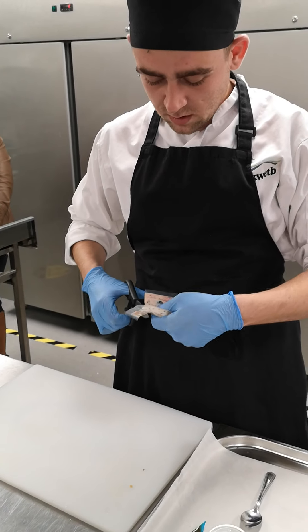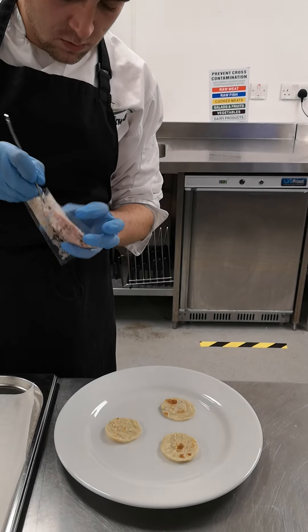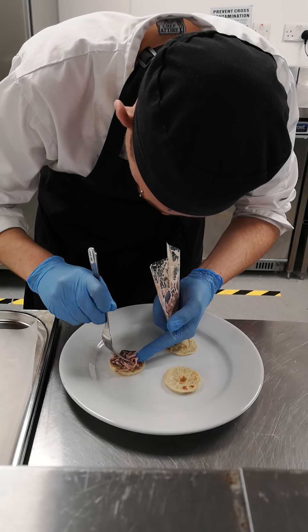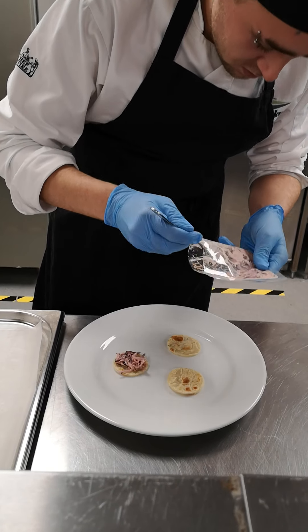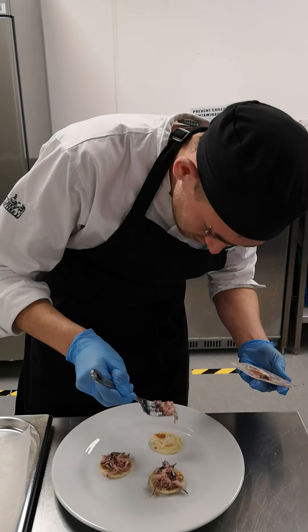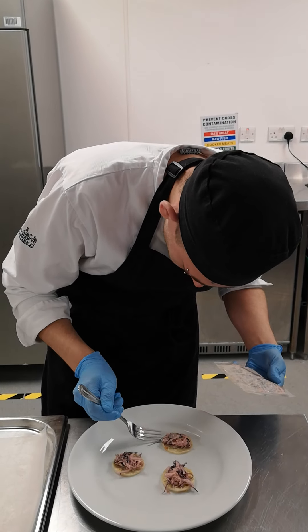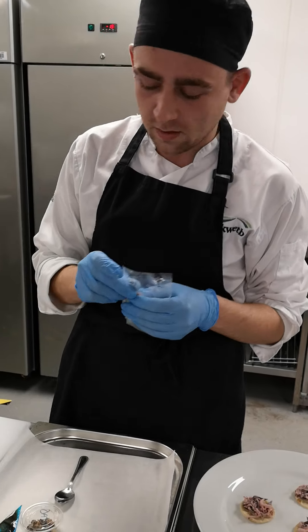Next you go to the coleslaw, just open that. After the coleslaw you follow a little.